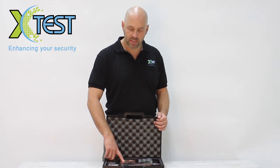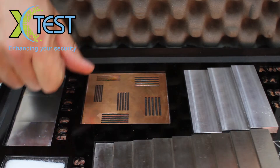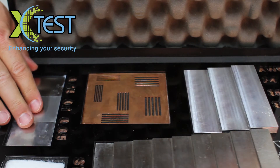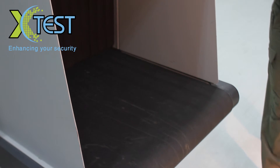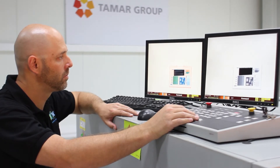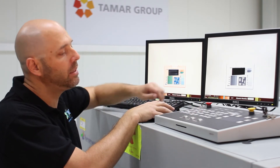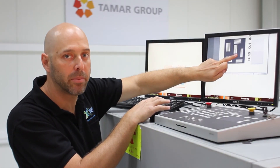Let's take for example this copper plate. It is designed to test the machine's resolution. You can see here six different grids with gaps. We are supposed to see all the gaps when screening in the machine. Let's have a look at the screening. We have now screened the testing tool and we see that all the gaps are clearly visible, meaning the machine has passed the test.